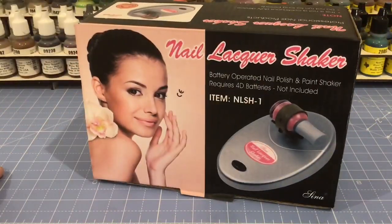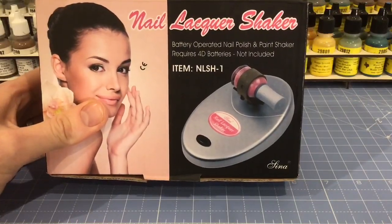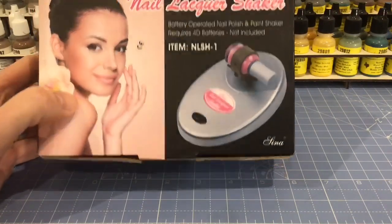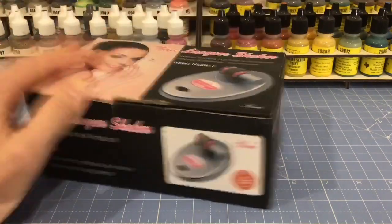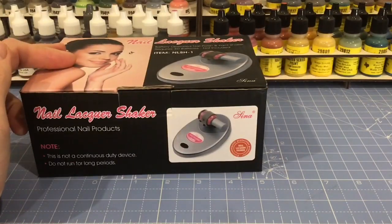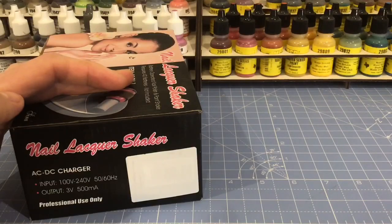You know you're getting a quality product when it arrives in a box like this. Look at that — nail lacquer shaker, battery operated nail polish and paint shaker, batteries not included. Look at that class. Professional nail product. This is not a continuous duty device — do not run for long periods of time.